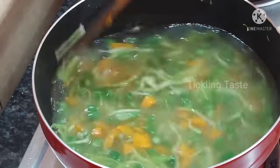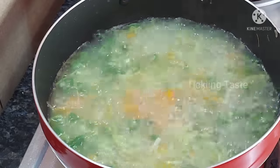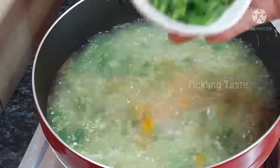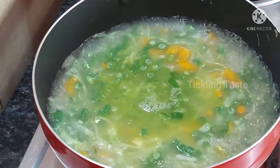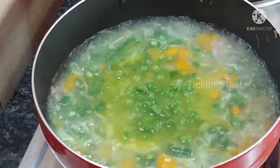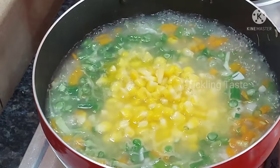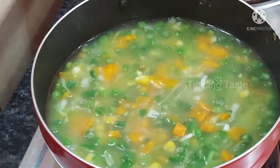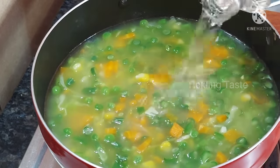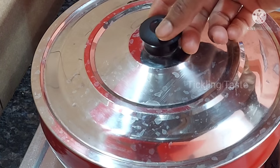Add yellow capsicum and mix. If you don't have yellow, you can use green capsicum. Stir and cook for about 30 seconds. Next, add corn. You can use corn to make it easy. Then add water, about 250 ml.